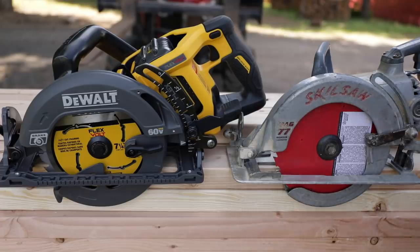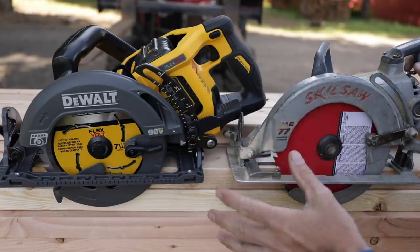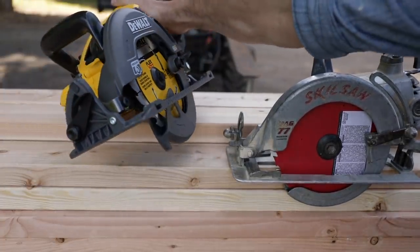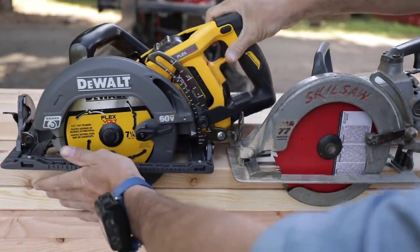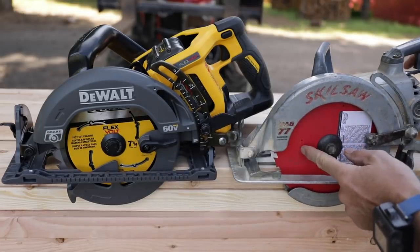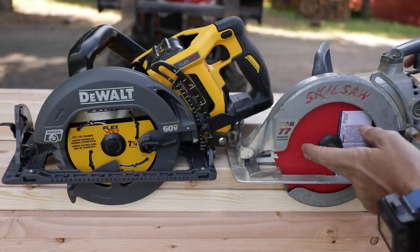I wanted this to be as fair as possible. In a perfect world I'd have the exact same blades, but they're very similar. This is the blade that came with the DeWalt — a general purpose framing blade, 24-tooth carbide, brand new. For the Skill, this is also a brand new, never-used 24-tooth carbide blade — a Freud, high quality blade, no question about it.